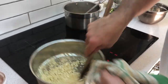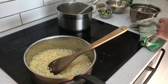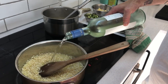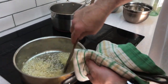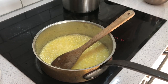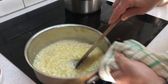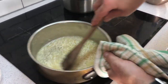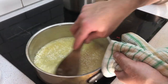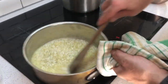After toasting the rice for a couple of minutes, you don't start with your stock first — you add some wine. About 200 mils of white wine — I've got a pinot grigio that's been in the fridge for a while. Reduce that down, cook off the wine, and then you'll keep adding your stock.